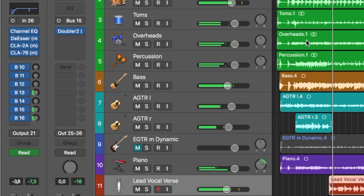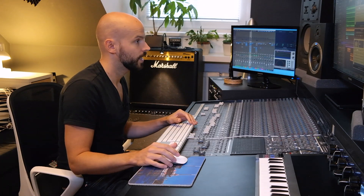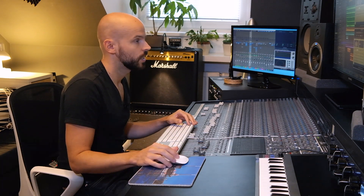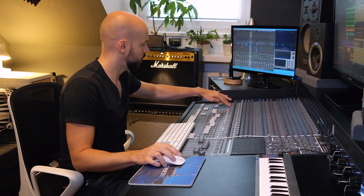[Playback with Doubler engaged] So it makes everything a little bit wider, and together with the drive it gets a little fuller and really cuts through the mix. Let's hear the vocals now in the full mix with everything engaged.